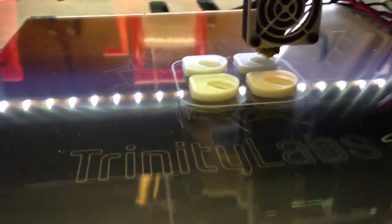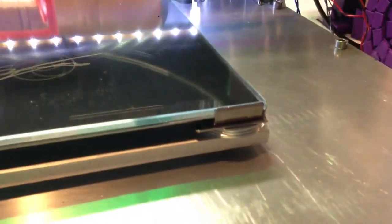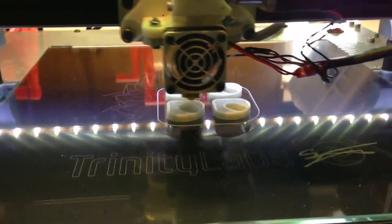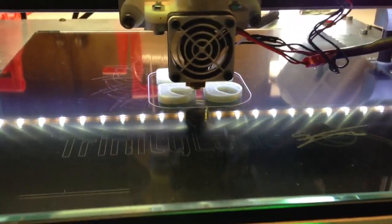There is zero warping on these ABS parts. Finally. I also temporarily replaced the ABS bed corners with little metal pieces, because the ABS bed corners will just melt when you're printing at 150°C for the first layer of the bed.